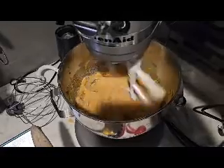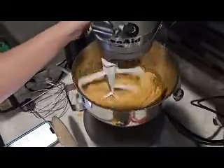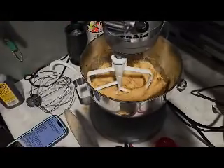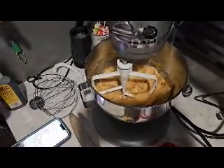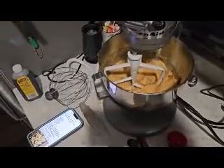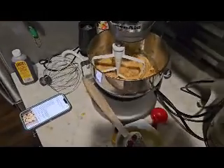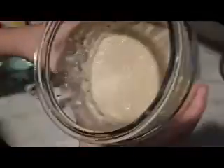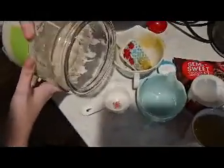After that is mixed, you're going to add in your sourdough discard — it's two-thirds of a cup. I was going to pour it into the measuring cup but I didn't want to make a mess, so I just used a spoon and spooned it out.